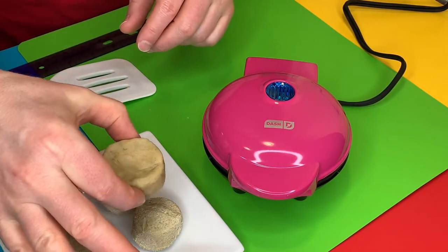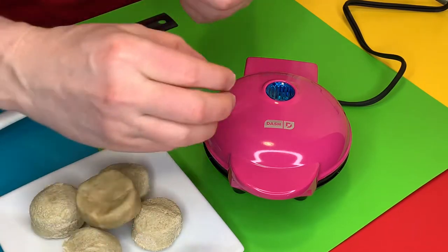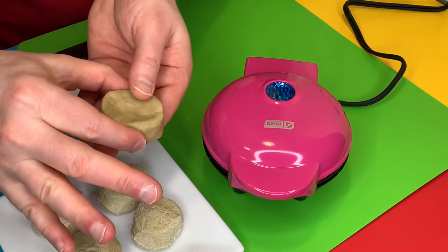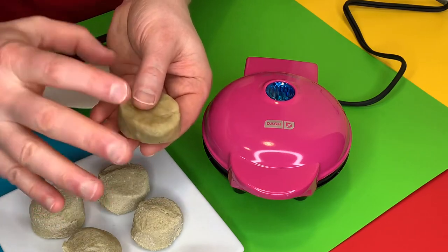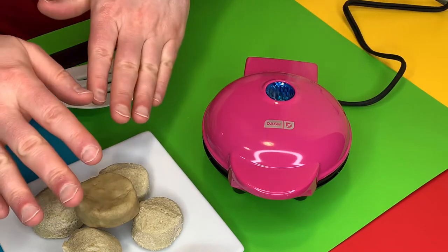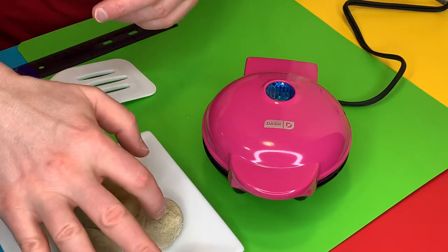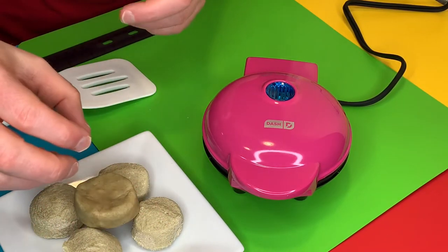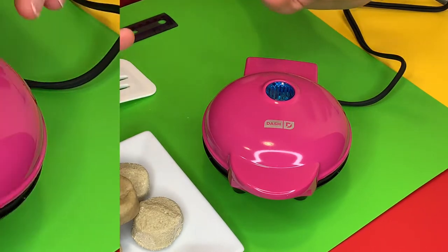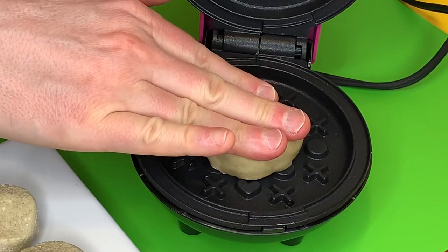I do have my cookie dough sitting out on the counter for about 10 minutes just to warm up — I don't want to put something cold in there and try to force down the top lid. I've also shaped it into a nice little disk to see if the cookie would make a nicer shape inside the waffle maker. I think we'll need maybe one to two of these little cookie dough scoops, but we have to do a sacrifice first. The light is off — it's heated — let's go ahead and put our cookie in the middle.